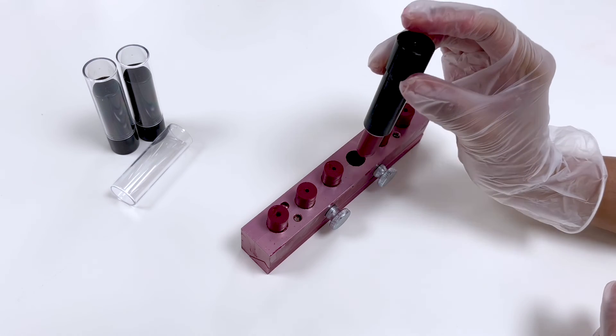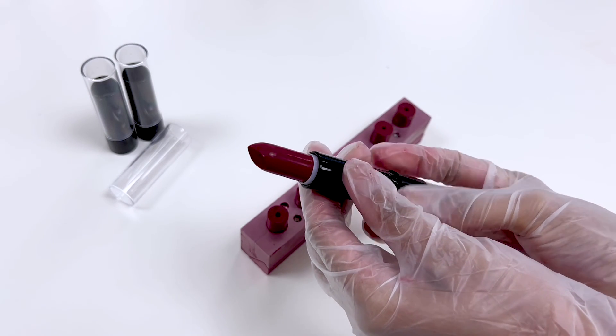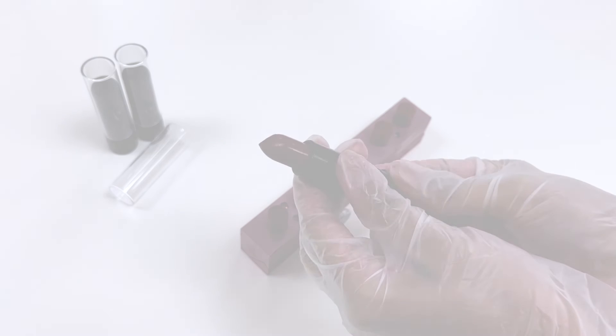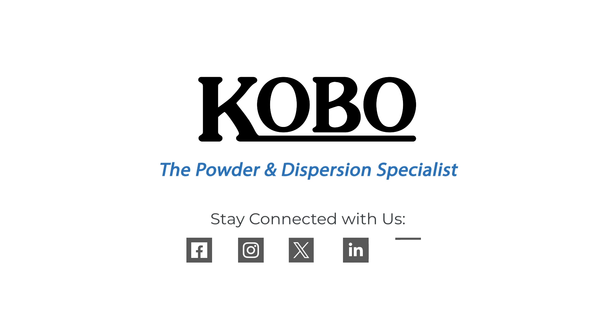And voila! Look at how beautiful that looks! Our lipstick is ready to use. See you next time!